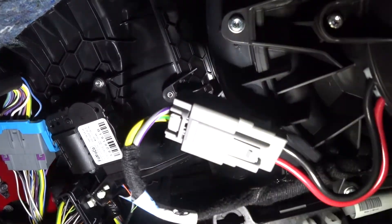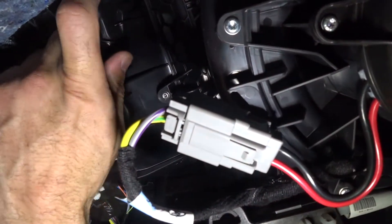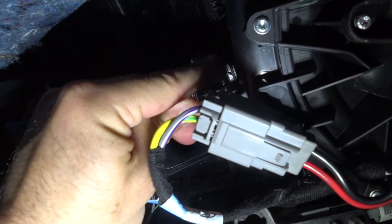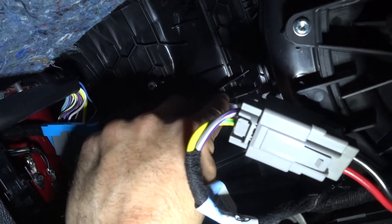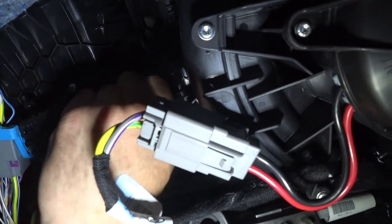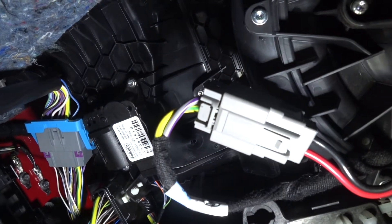The bolt that has to come out — right here — this is what has to get removed. Torx 20. You pull this out and this little flap is going to come right down. The clip is in the way, so I'm going to try to move it to show you guys a little bit better.